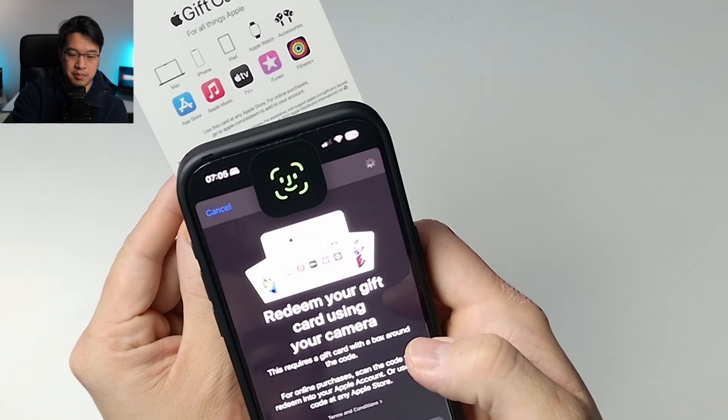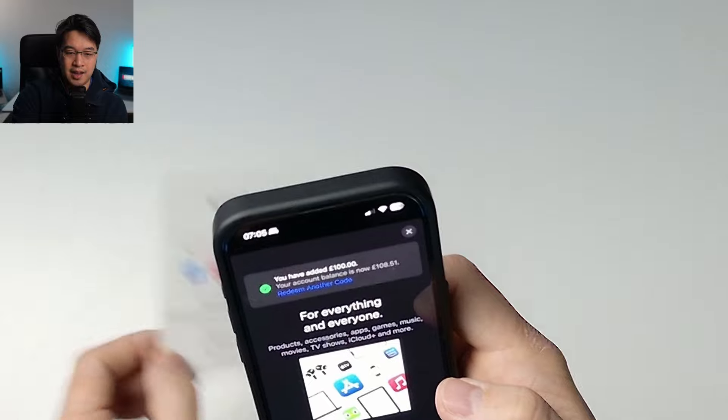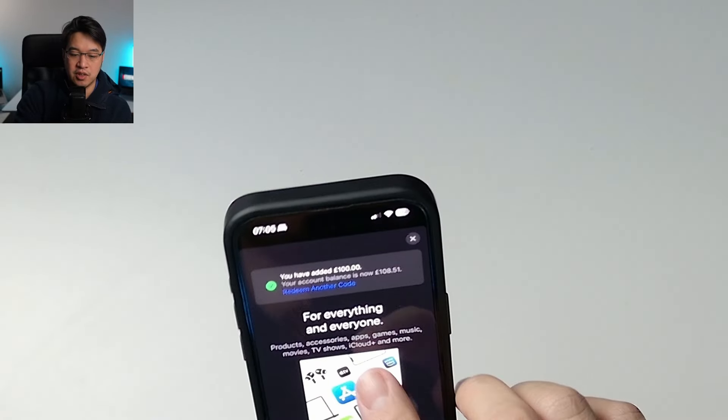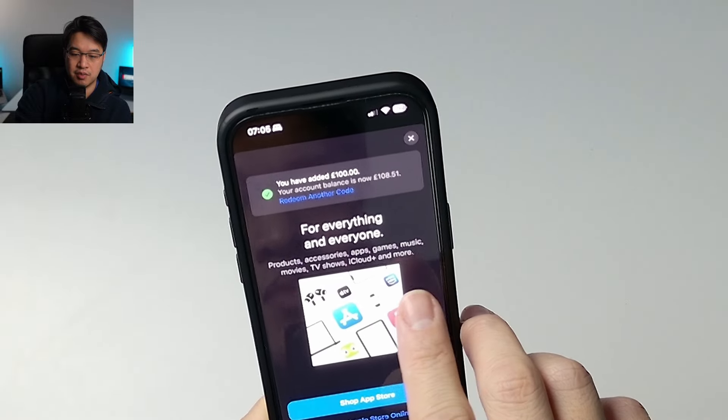It's already picked up the card and scanned it. I've added a £100 balance onto my account. It says here that this particular gift card can be used for apps, games, music, movies, TV shows, iCloud+, and more.